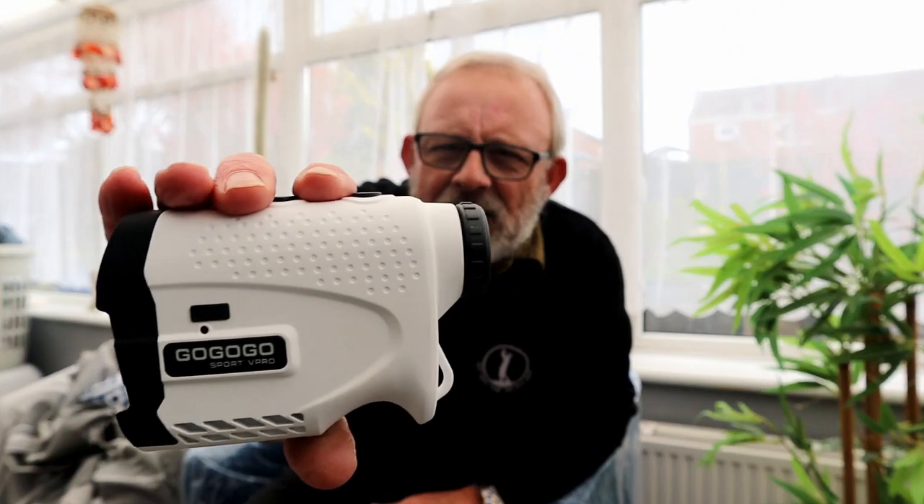Got a nice hard case — standard these days with rangefinders. And inside here, this is the white one. It takes two AAAs in an underslung compartment and they've asked me for feedback. So the first thing I'm going to feed back to them is there is no O-ring on this, and it says in the user manual that this is not fully waterproof because of that.